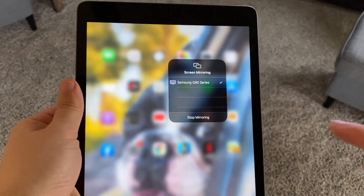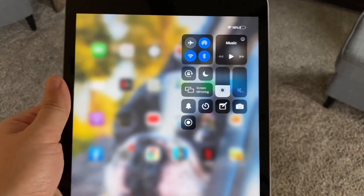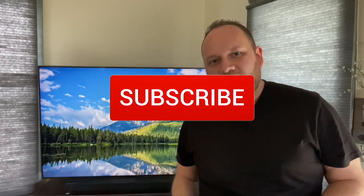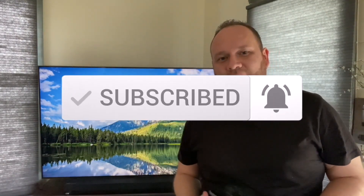Easy peasy, no wires. When you want to stop mirroring, just hit that button that says Stop Mirroring, and your TV goes back into regular mode just like that. So that's how you mirror your iPad to your Samsung Smart TV. Hopefully this video was helpful — if it was, throw a thumbs up on this and go ahead and subscribe to my channel. I make tech videos all the time and I'd love to have you back on the next one.